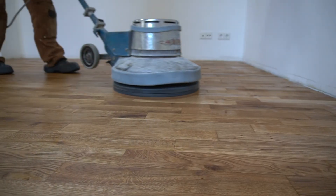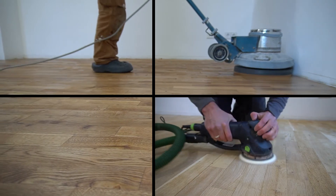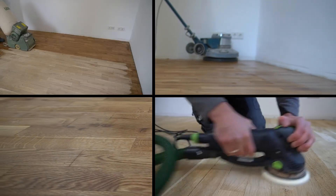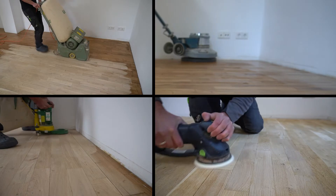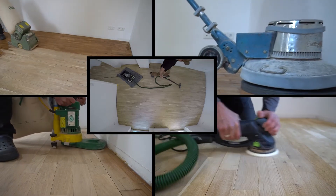Step number one — it's actually not a real step, but it's that important that I named it step number one anyway. This step will decide if your project is going to be a success or a total failure before you even started it. And it's using the right tools: a rotary sander for applying finish and finish sanding, an orbital sander or Festool Rotex for spot sanding and final edge sanding, a drum belt sander for the main surface, an edge sander, and a shop vac to keep dust under control. I will put links to all those tools in the video description.